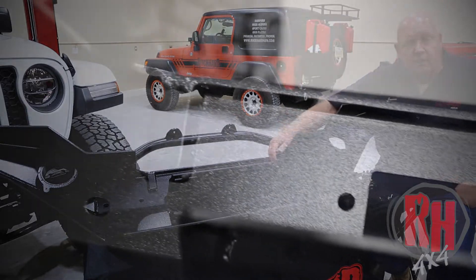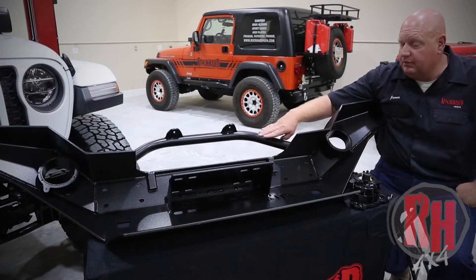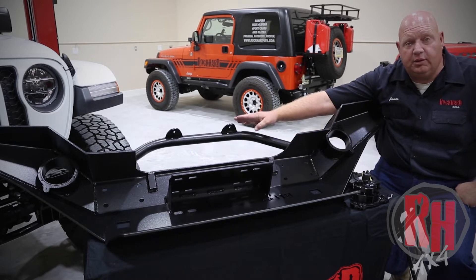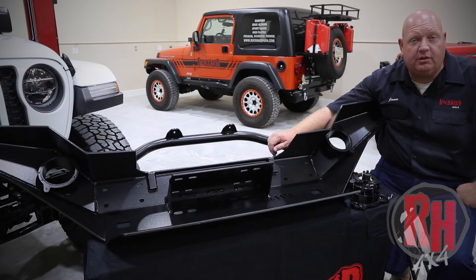All of our D-rings come through the bumper and they're one-inch material welded on both sides, front and back. All of them have a hoop, and they are available on special order with or without a hoop. All of them do have the light tabs, which are designed for a 10-inch bar light or individual lights — that's just personal preference.